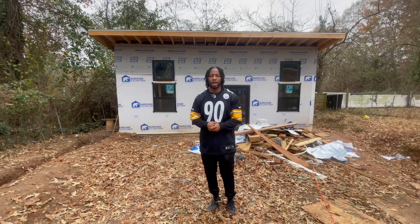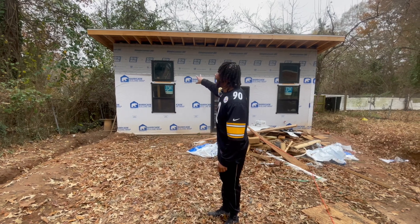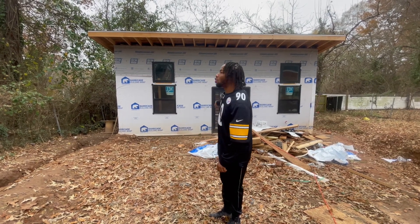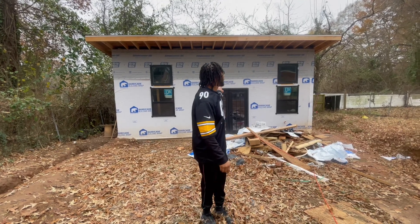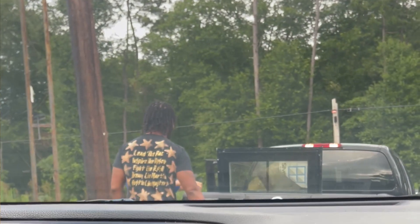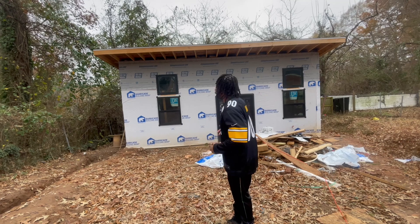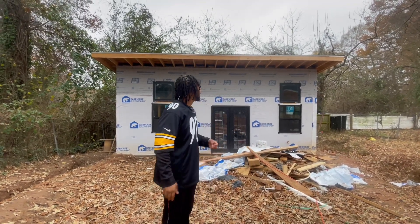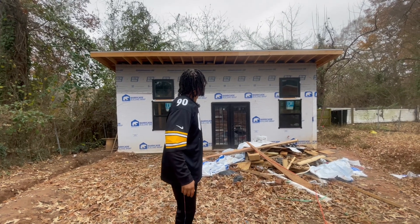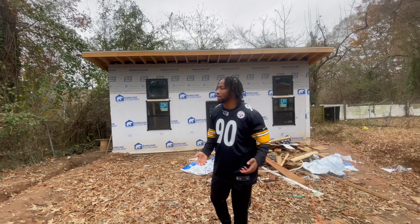These windows weren't in the last video. I added these two windows because I wanted to give the building more character. I was able to purchase them at a great price on Facebook Marketplace and just had to get my framer back on site to install them. I know it looks ten times better than before — I felt like it was missing something. Let me know in the comments whether you think I needed the windows or not.